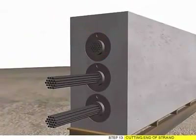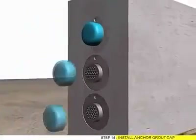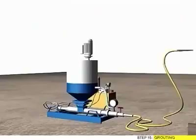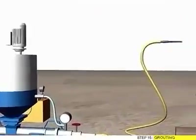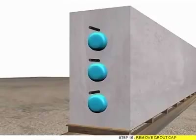Step 13: Cutting End of Strand. Step 14: Install Anchor Grout Cap. Step 15: Grouting.